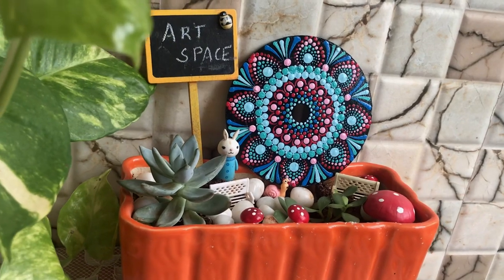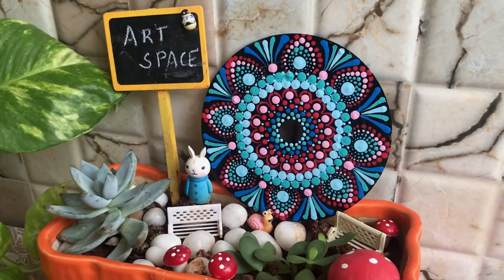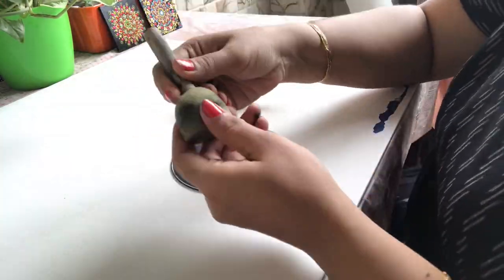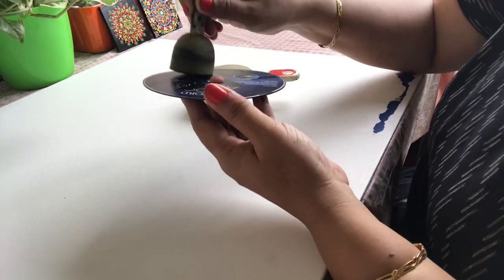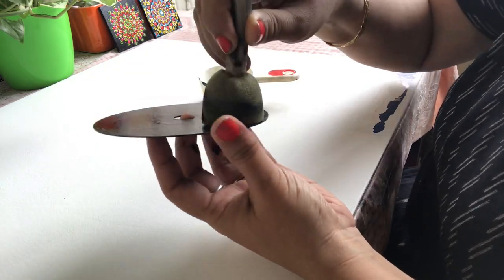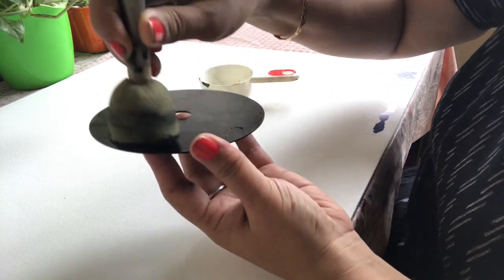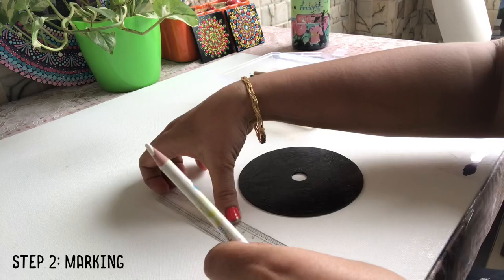Hello everyone, I'm Madhuri and today I'll be showing you how a CD can be used as a base for dot mandala art. This is black acrylic paint and this is a sponge dabber. Apply the paint evenly on the CD and let it dry completely. Take a pencil and a scale.